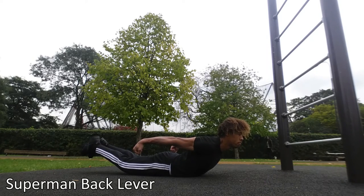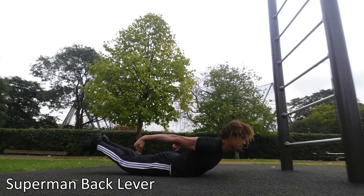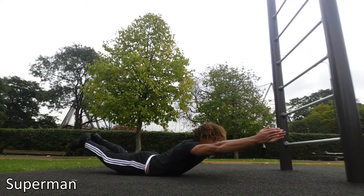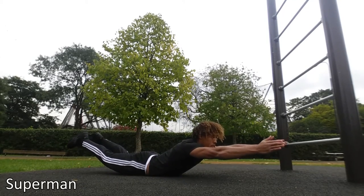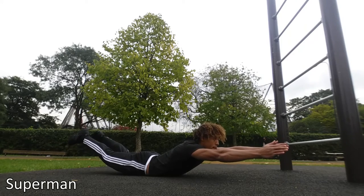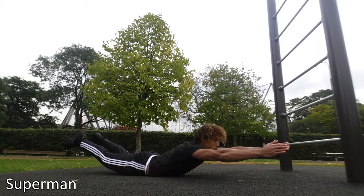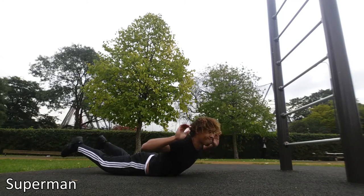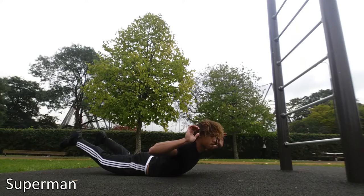The Superman back lever takes it off the bar — you're doing it on the ground, assuming the back lever position, tensing your whole body, and lifting up. The alternative is just a regular Superman. This strengthens your lower back mostly, but also your whole core.